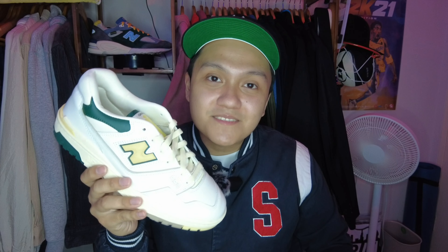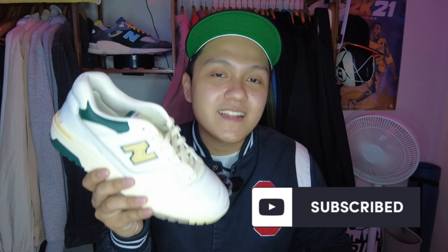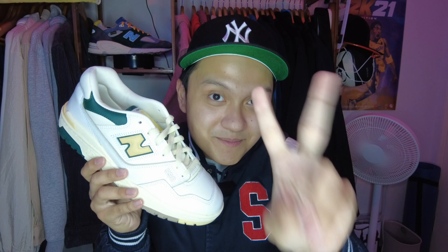Anyway, please don't forget to like this video, subscribe to my channel, and hit the notification bell to be notified when I upload new content. Again, I am Ceph, this has been Ceph on Air, and I'll see you all on the next one. Peace.